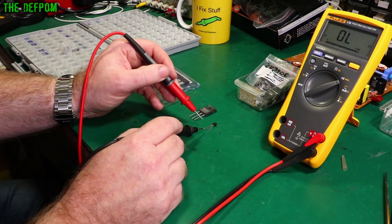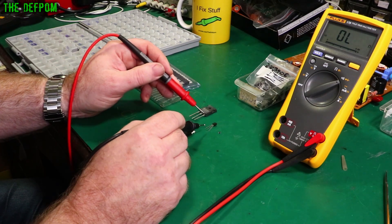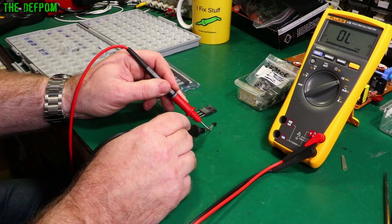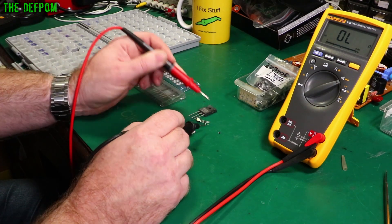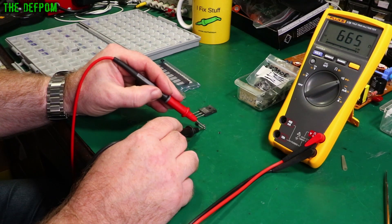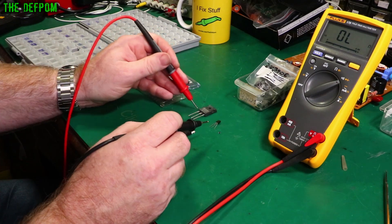If I reverse those to the black on that same pin instead, you'll get nothing on the meter. Now this one here — the pinout for this is emitter, base, collector. The base on this one is in the middle. If I stick that probe in the middle, there's a junction in that direction, and there's a junction in the other way too.